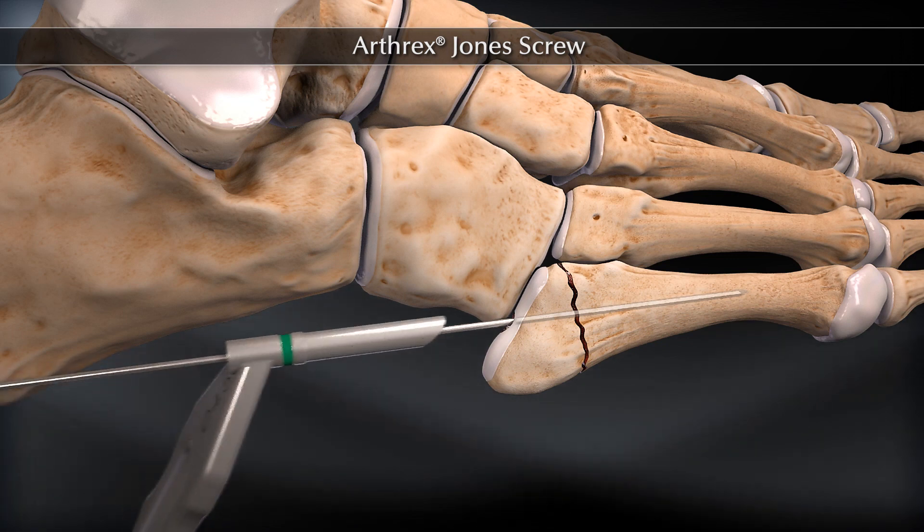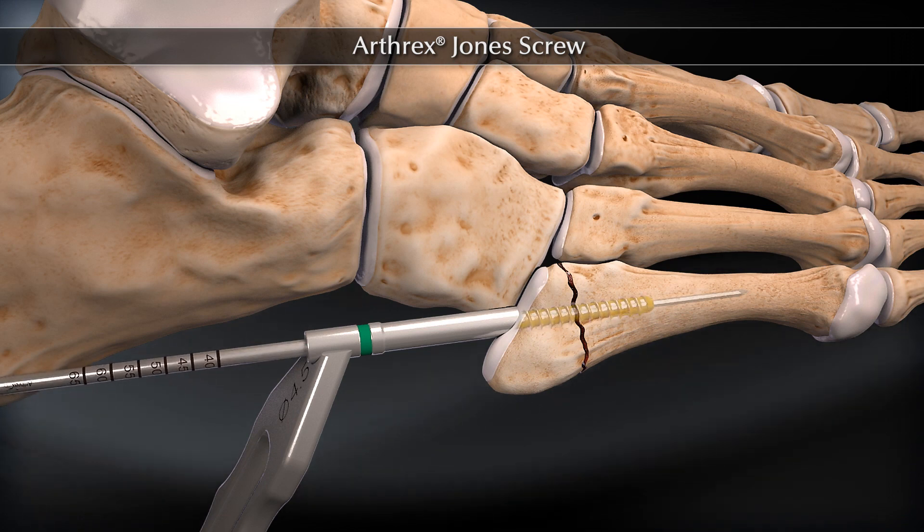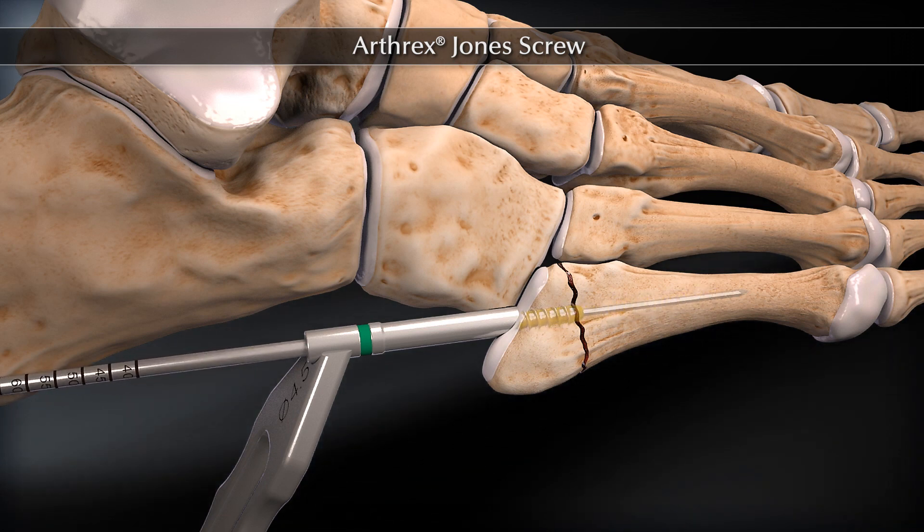Using the cannulated tap and drill guide, tap to the intended length. The tap should feel tight within the intramedullary canal distal to the fracture site.